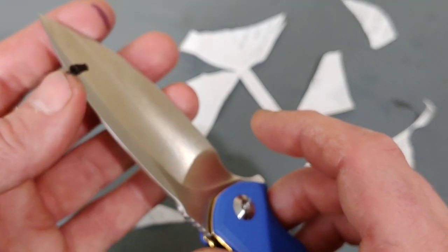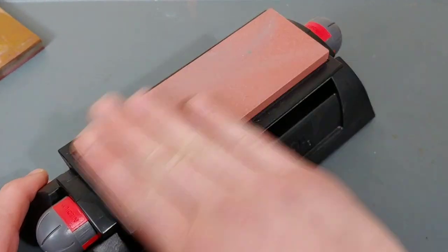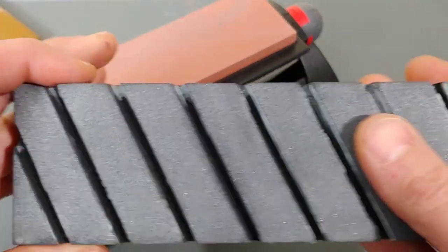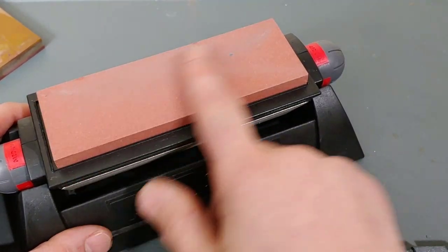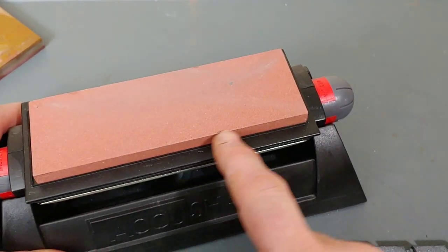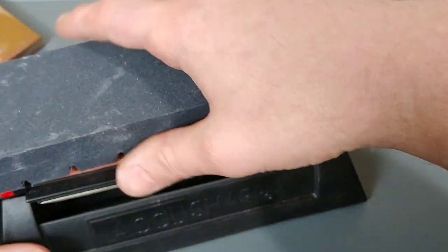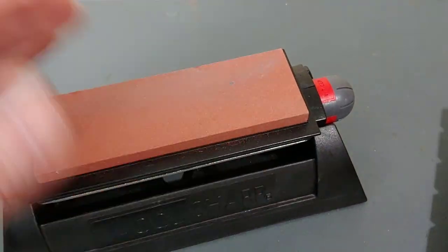Very quickly, let's talk about conditioning and flattening these stones because eventually they will need it. You can get a flattening stone — when this thing starts to dish, meaning the middle loses a lot of material and grows a hump, I'm going to want to take a flattening stone and some hot water and flatten it, making it nice and flat again. This thing is perfectly flat now.